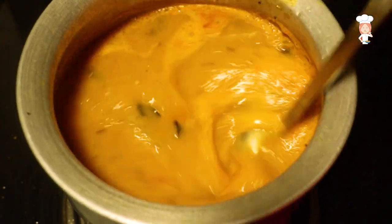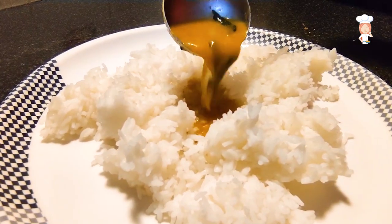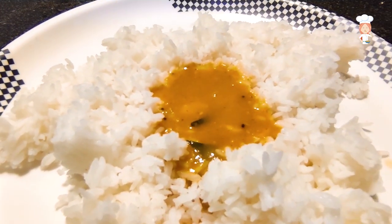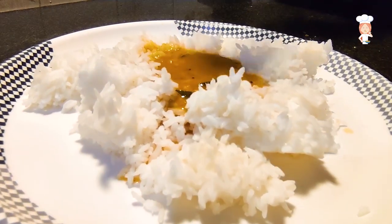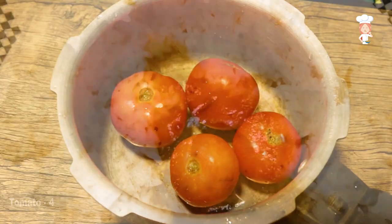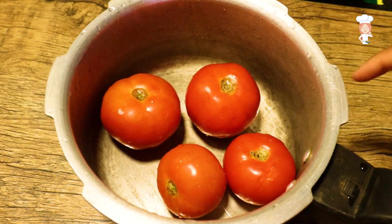Today I am going to make a quick tomato. I will make a big tomato base.